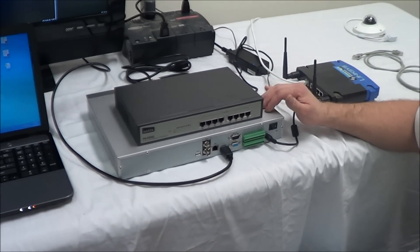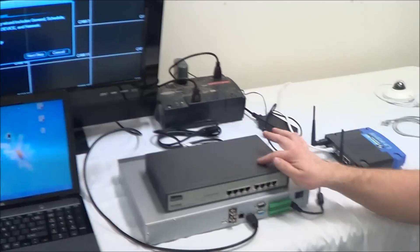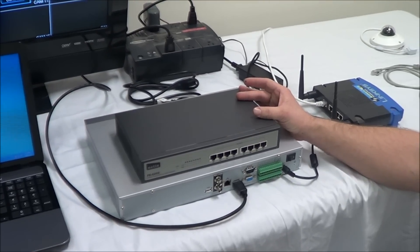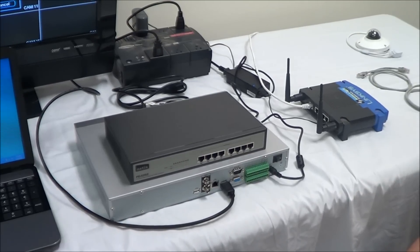Now that the NVR is powered on and we can see it displayed on the television, we need to introduce the PoE switch and the router. We highly recommend that you use a PoE switch because not only does it send network data, but it also will power your IP cameras. So let's go ahead and hook them all together.